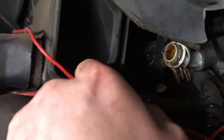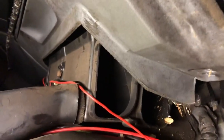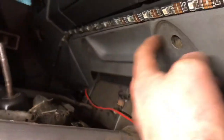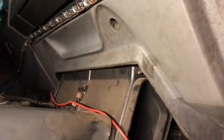The heater matrix is in here, so when you're doing it you're going to have to pull this down. You need to undo this clip as well here, just to give you the room to get it out. Obviously you have to pull the dash really hard down — it will feel like it's going to snap, but I found it makes it a bit easier if you undo these ones as well. There's two of them — undo them.